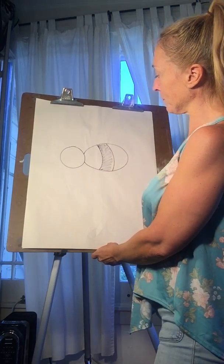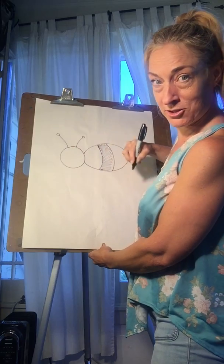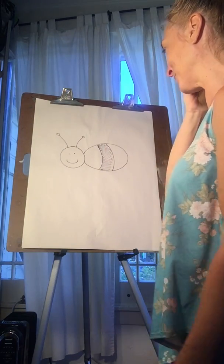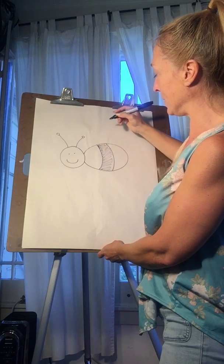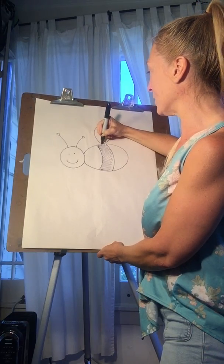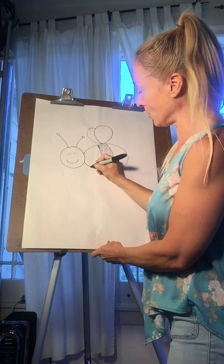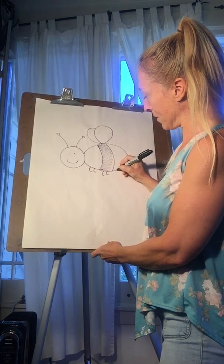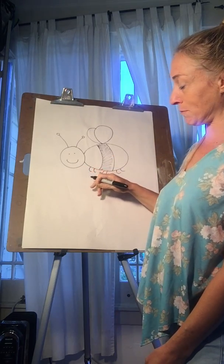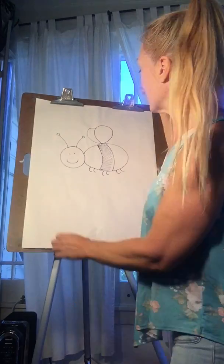We're gonna put the two antennas on just like the butterfly. Give him a happy face just like the butterfly — I don't tend to do noses when I draw bugs. Then we're gonna give him two wings at the top, just kind of like that, and one tucked behind it. He's an insect so he has six legs: one, two, three, four, five, six. Those could be straight if he's walking on the ground, but if he's flying, it's good for them to be bending back a little bit. You can give your bee more stripes too if you want. So there's our bee.